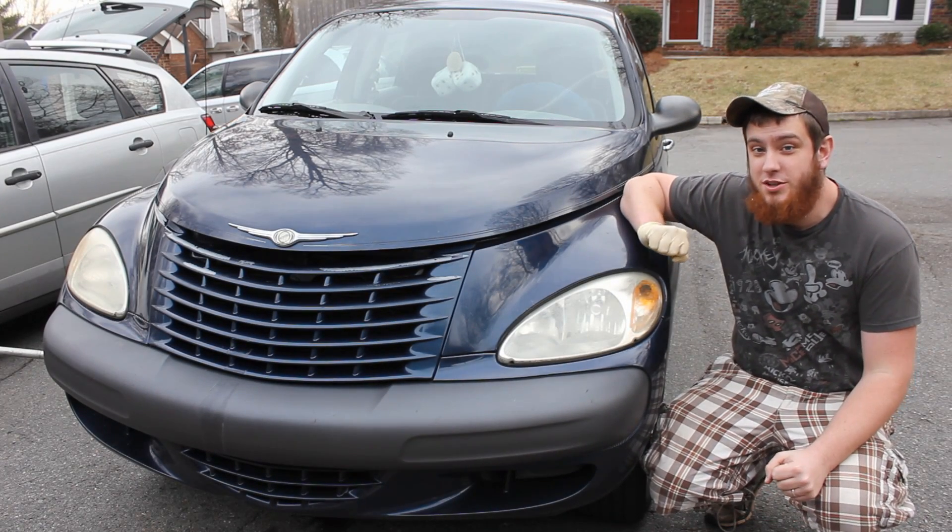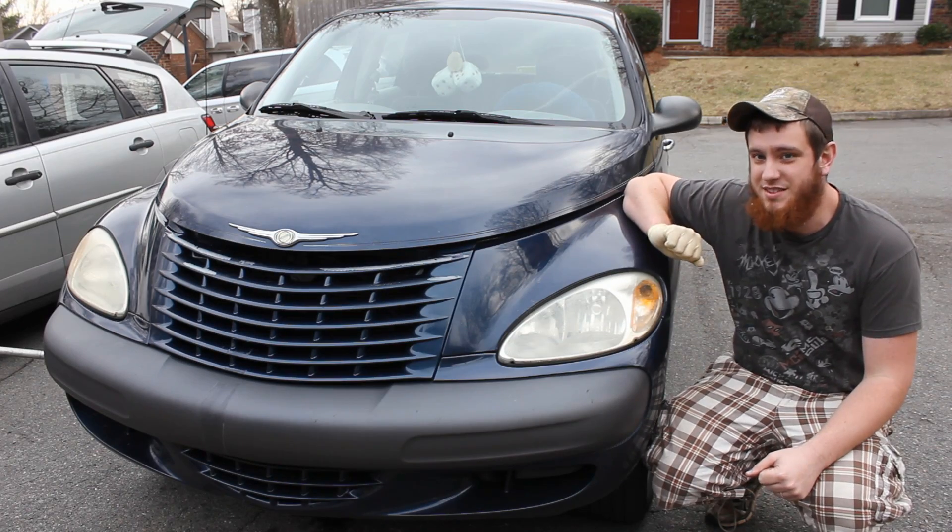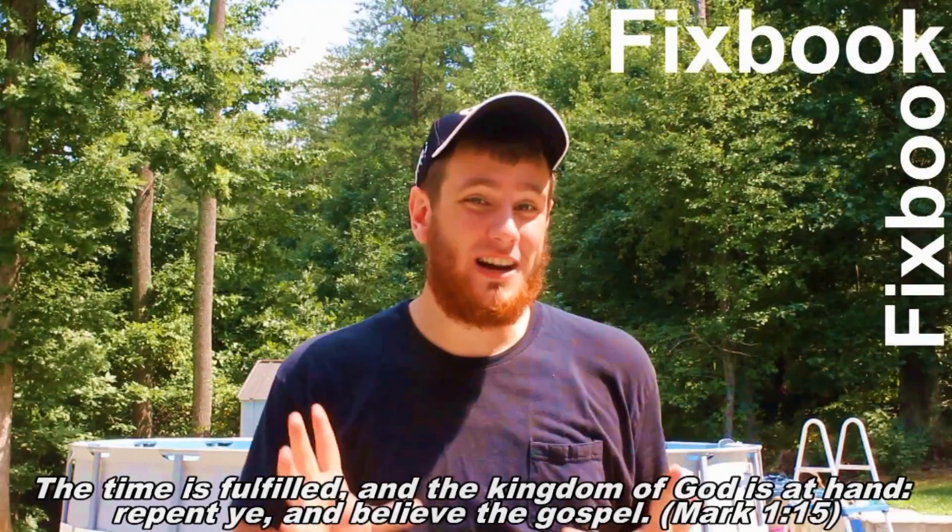So today I'm going to be showing you how to replace your engine oil and oil filter on your PT Cruiser. This one's a 2003. Hey guys, I'm Jordan and you're watching FixBook.